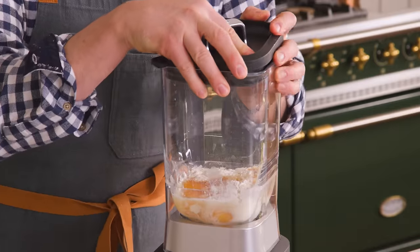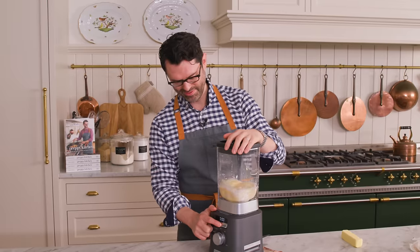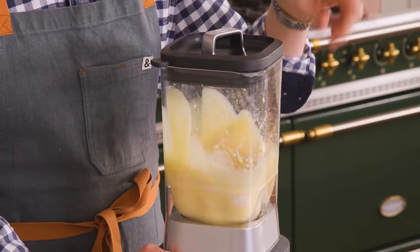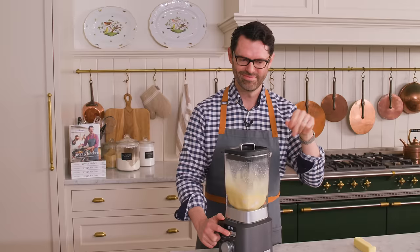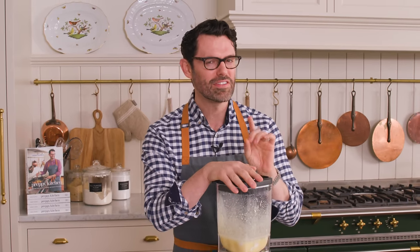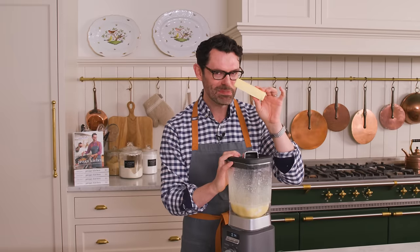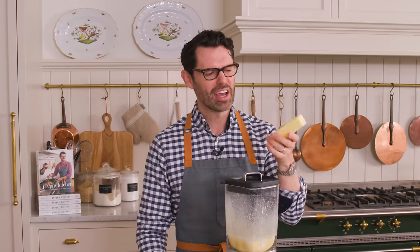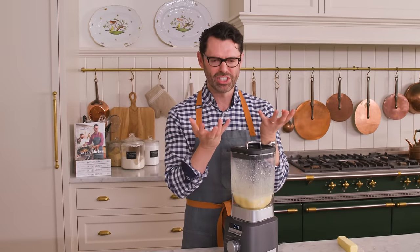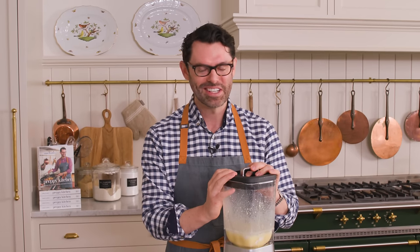Pop the top on, and we're gonna blend this on high for 20 seconds. Now this can hang out and rest. If you're wondering these pancakes might be missing something — the answer is butter, but I didn't forget it like I normally do. You're gonna have two tablespoons of butter right into that screaming hot pan. The butter will just fry the edge of the dough, give you some of that crispiness, and make things really delicious.